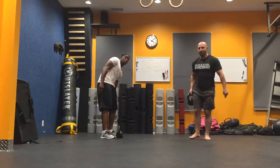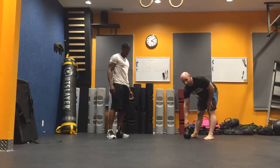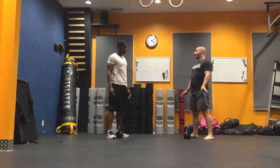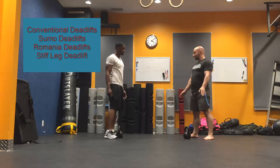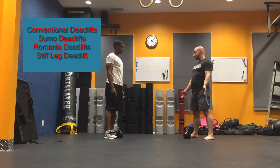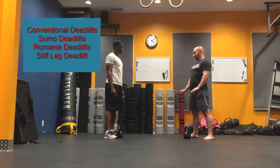So I've got Vic here with me and we're going to go over the four kinds of deadlifts, using a kettlebell to teach them. We have conventional deadlifts, sumo deadlifts, Romanian deadlifts, and stiff leg deadlifts. All four of them work different muscle groups and have different techniques involved.